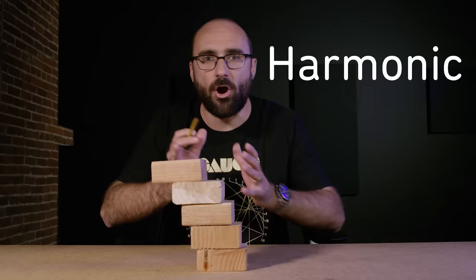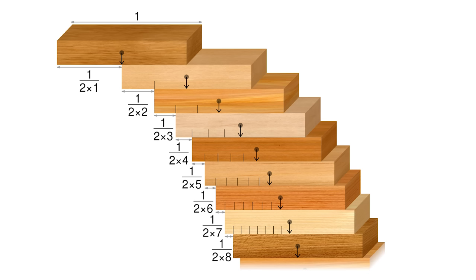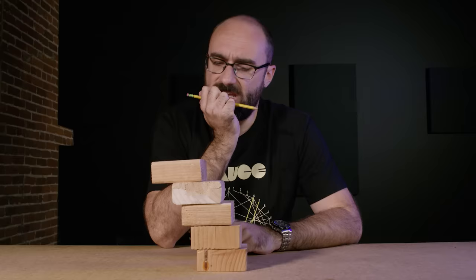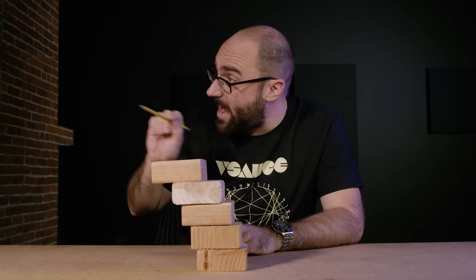The amount of overhang becomes smaller and smaller for every new block we add. In fact, it turns out to be 1 over 2n, where n is the number of blocks. Here we have four blocks and the overhang is 1 over 2n — 2 times 4 is 8, so it's one eighth. But even though the amount of overhang we can get keeps getting smaller, it never reaches zero. So these blocks can overhang as far as we want, as long as we have enough of them.